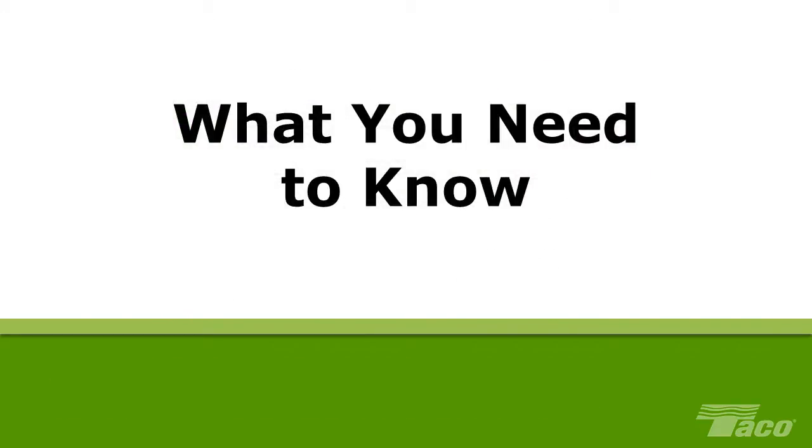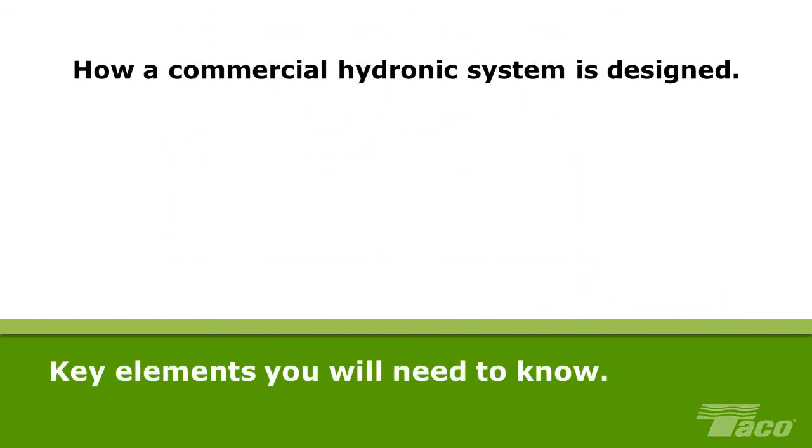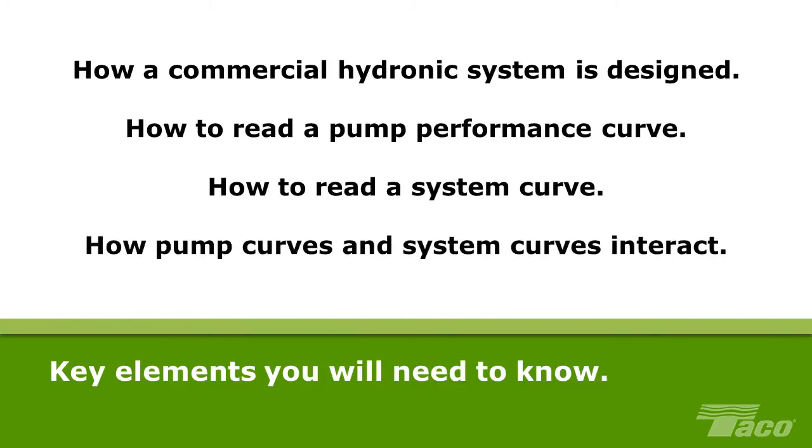What you need to know. To understand how self-sensing pumps work, there are some key elements of hydronic systems and components that you need to know: how a commercial hydronic system is designed, how to read a pump performance curve, how to read a system curve, and how pump curves and system curves interact.